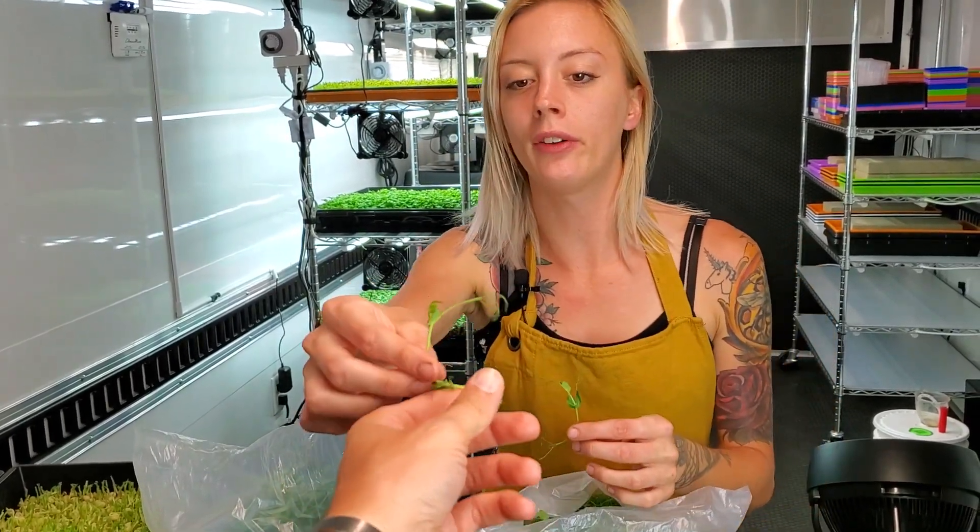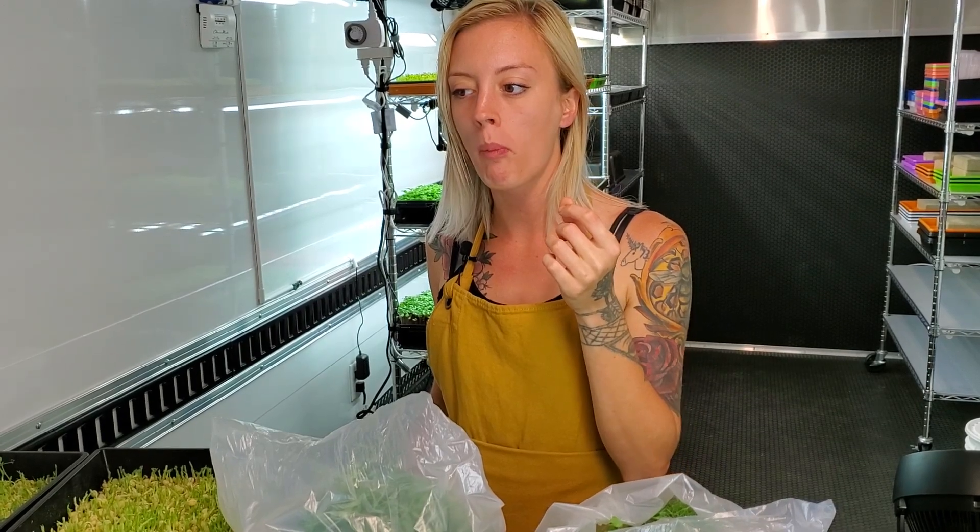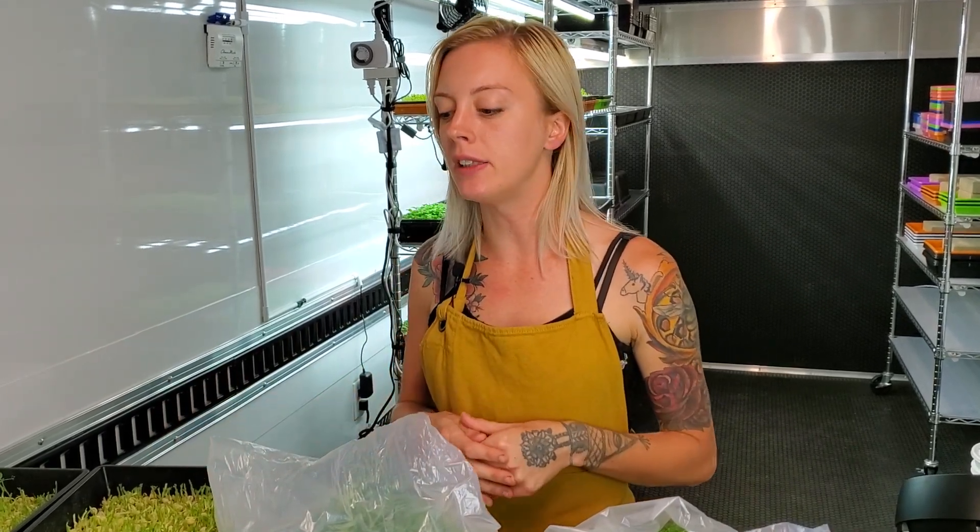Does better growth mean it's going to taste better? Let's find out. Much sweeter, and definitely not as fibrous as the other ones were. I enjoy the flavor a lot more on the farmer's pride one than I did with the kelp.